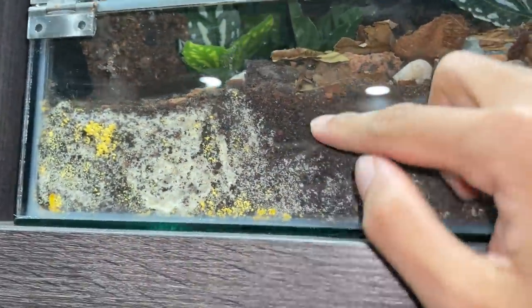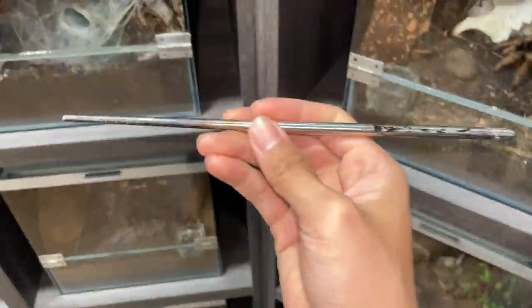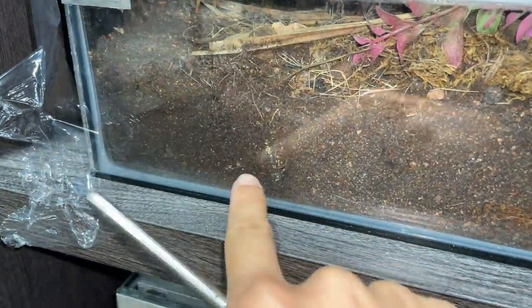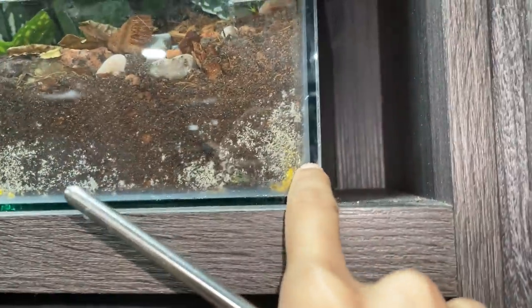Look at the amount of mold that started to break out in the enclosures - that is disgusting. They're actually not mold but mushroom spores, but this is usually too much already. If it's just a little bit, I would use this metal chopstick and just stir up the substrate, because this damp part is what's causing the mushroom spores to sprout. Usually I stir it up, mix it with the dry substrate, and they don't really grow back.